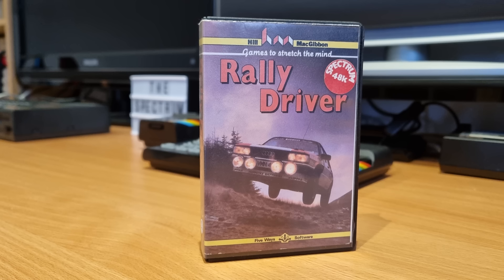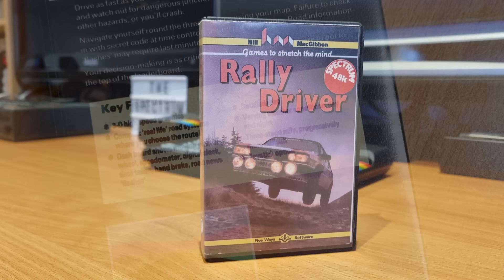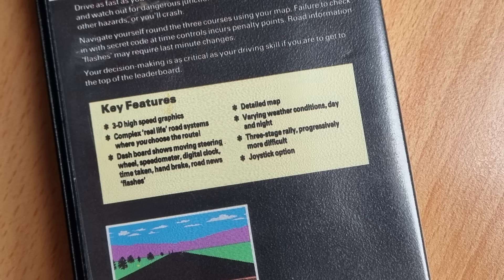This is Rally Driver, released by Hild McGibbon in 1984. Hild McGibbon are usually associated with educational titles, so it will be interesting to have a look at this game. The back of the box states: 3D high-speed graphics, complex real-life road systems, and a detailed map. The detailed map is in paper form, and I don't have it sadly, but this is what it looks like.